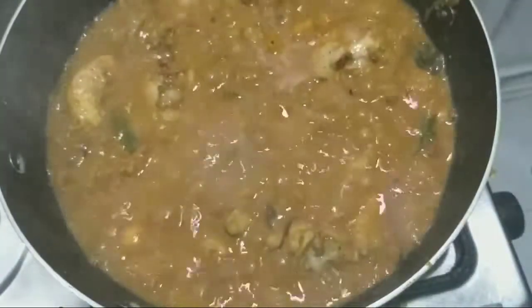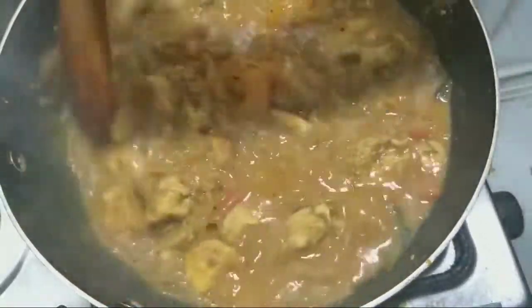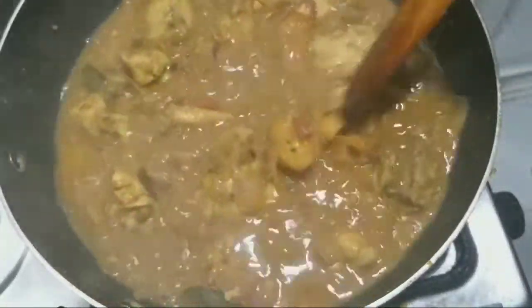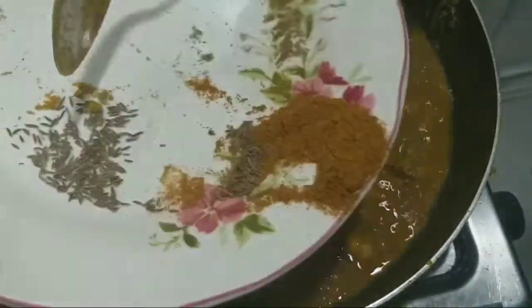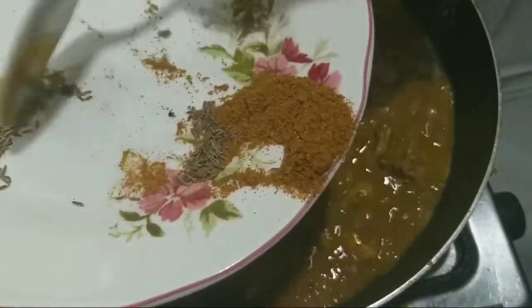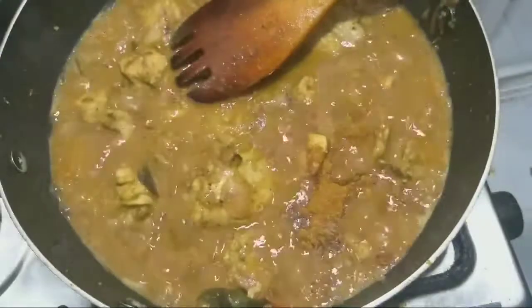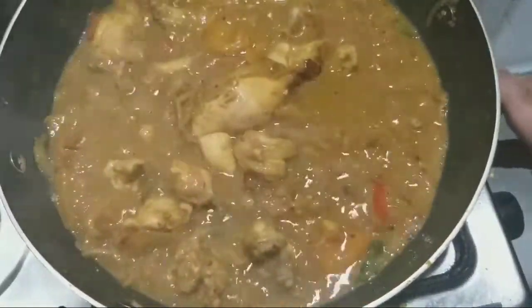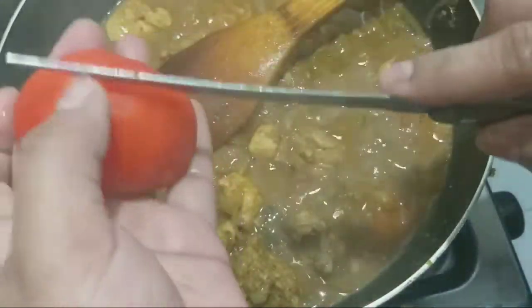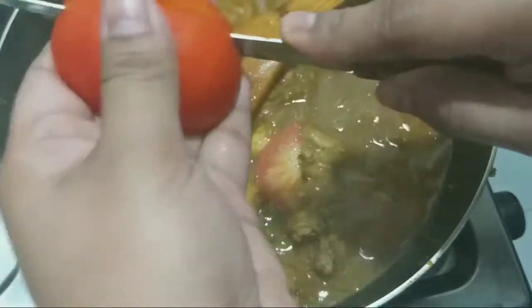This is a small piece of bread. I just want to make a small piece of bread. I have made a little piece, and I have to make a little piece of bread. In my place, I have to make 10 pieces of bread.